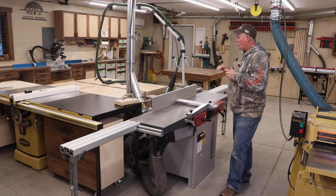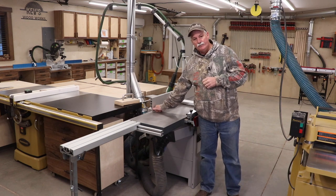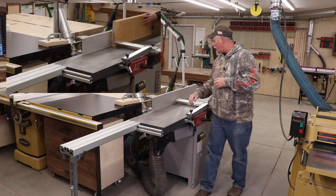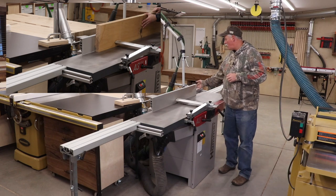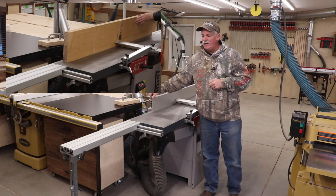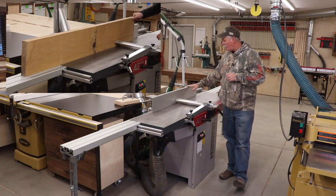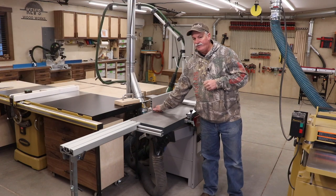Some questionable things, or things I get questions about with the machine via email: one is the fence on the outfeed side. There is a little bit of deflection — there's not a lot of support out here on the outfeed side, whereas from just after the blade all the way to the front is well supported. But that little deflection out at the end has not caused me any issues at all, so I don't consider that a negative. It's just a design characteristic that people notice.